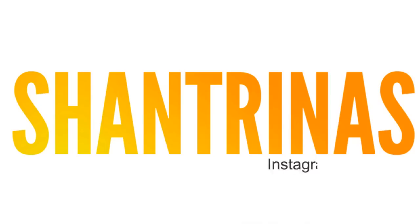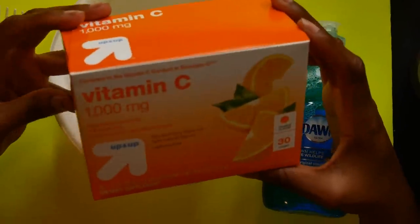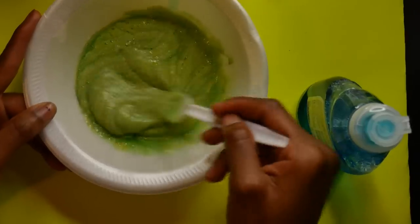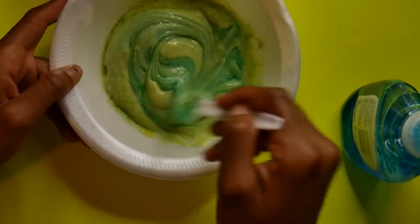Hey guys, it's Chantrinas and today we're going to be trying out the vitamin C method. This method is a pretty long process, so you'll do this over a couple of weeks, maybe a couple of months, and then you'll notice that your hair color has changed significantly. I'm using the vitamin C to help fade it a little bit, hopefully enough for me to change into my new hair color. We'll see what happens. Wet your hair a little bit and go ahead and smush in that vitamin C mix.